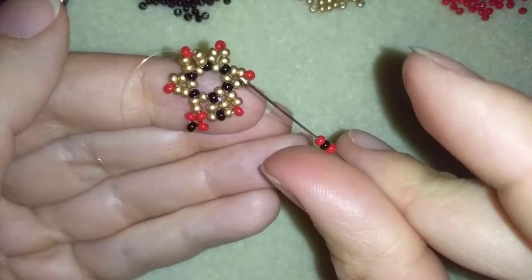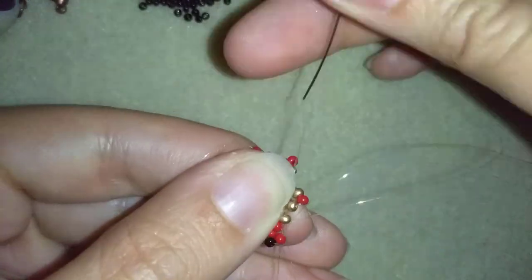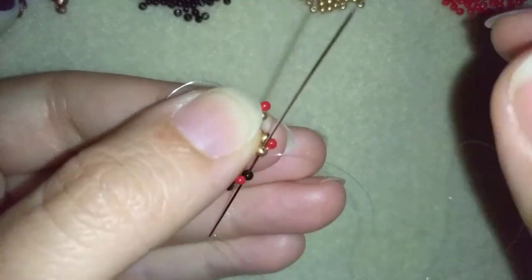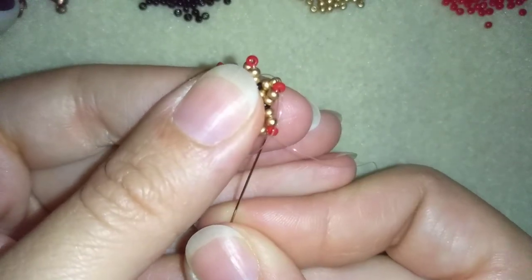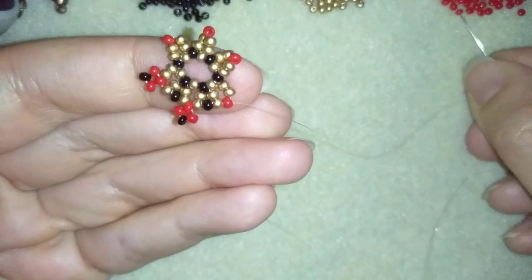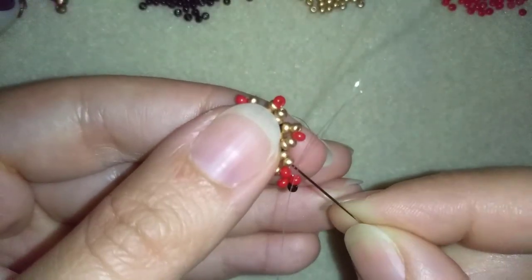I have a red, a black, and a red, and I go back in circle through this bead, then go just one bead to the center. Then I take a black one and go here in the golden between those two golden beads, then through the red one. I take a red, a black, and a red, go back here, then through this golden.